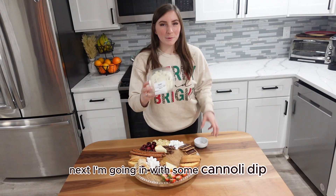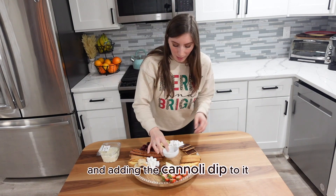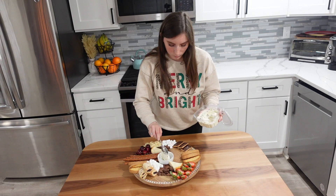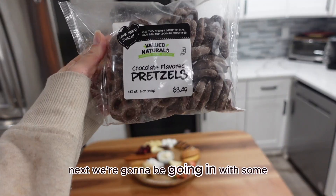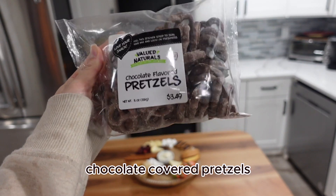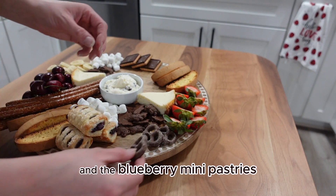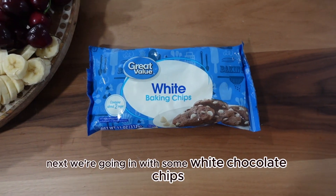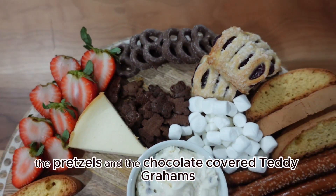Next I'm going in with some cannoli dip — I'm going to be adding it to a little ramekin and placing it on the charcuterie board. Then we're going to be going in with some chocolate covered pretzels, overlapping them and placing them right between the strawberries and the blueberry mini pastries. After that, we're going in with some white chocolate chips, placing them right between the pretzels and the chocolate covered teddy grahams.